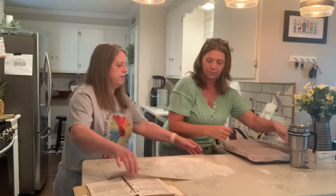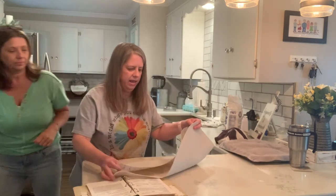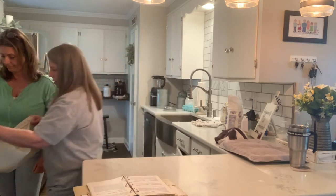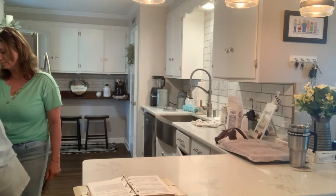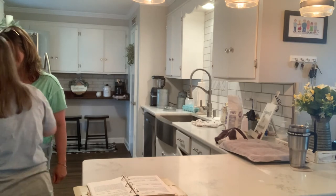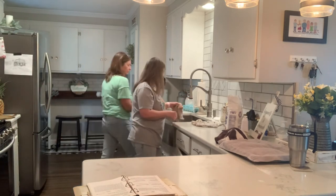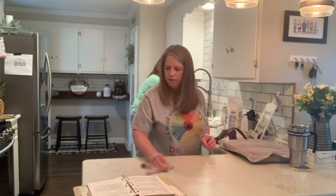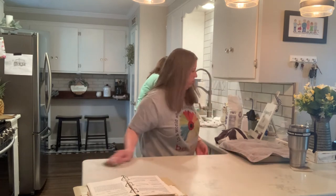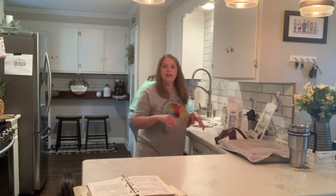And to clean this pastry mat is so easy — you just kind of pick it up, it rolls, and you can just take it to your garbage can. Then all you do is wipe it off with a wet rag and rinse it off in the sink. Parchment paper or wax paper — wax paper never stays in place, it folds up on the ends.